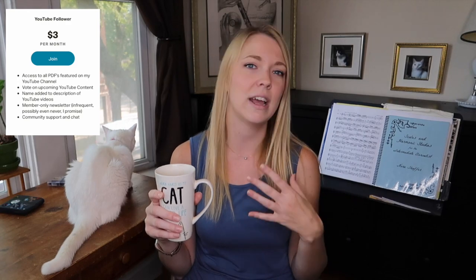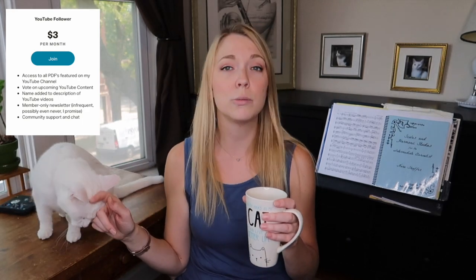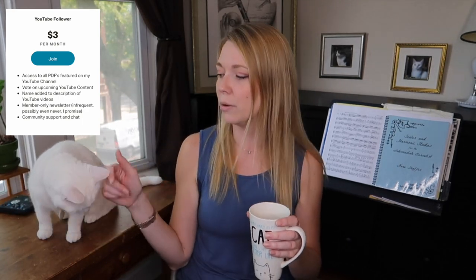Before we do that, I want to thank my Patreon community. It has been such a pleasure getting to know you guys over the past few months. If any of you are interested, I have a three-dollar tier — just once a month — as a nice little way to say thank you and support my channel, specifically for my YouTube viewers.